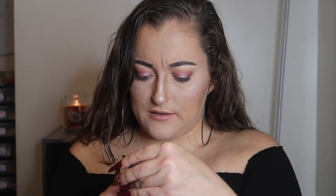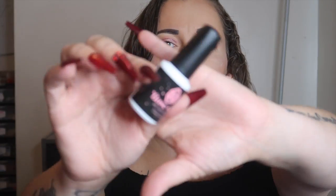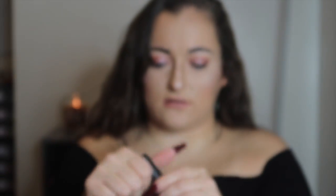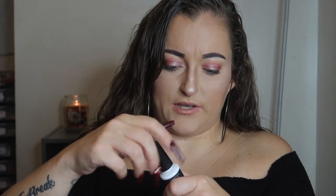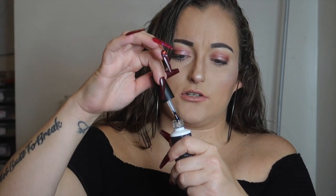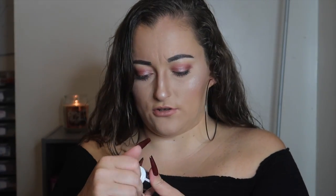Next thing is a base gel — 'Get Your Color.' It's basically just a base, which is clear. You use it before you put the color on. I've been needing a good one because I honestly haven't even been using a base gel. I got ones from Amazon but I need to actually use them.